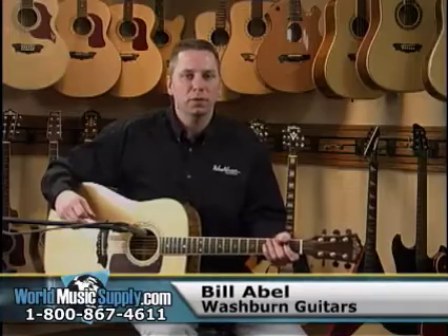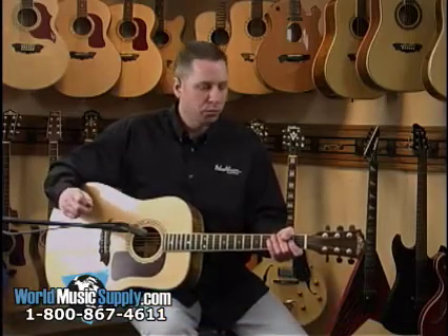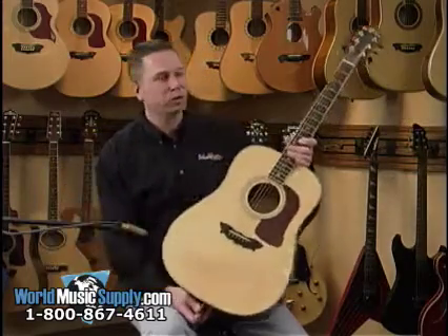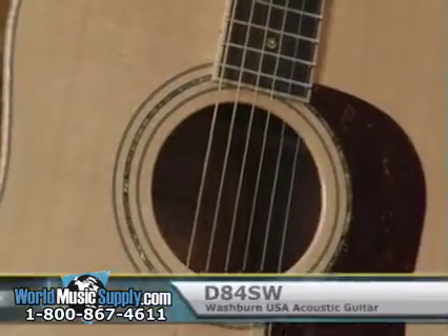Hey, this is Bill Abel with Washburn Guitars. I'm here with World Music Supply at our headquarters in Mundelein, Illinois, going through some great Washburn Guitars.